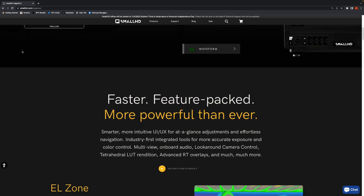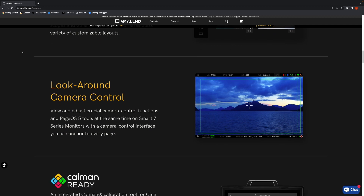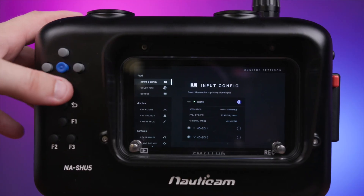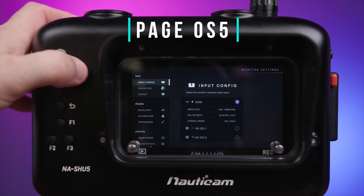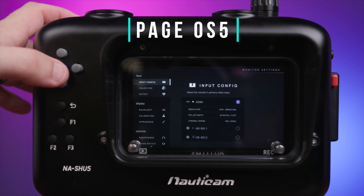Perhaps one of the best features found on any of the Small HD line of monitors is their PAGE OS 5 operating system. In our experience this may be one of the easiest and most user-intuitive operating systems in the market, and it's totally loaded with all kinds of useful features to make your job underwater that much easier. You can navigate the operating system using the up, down, left, right, and select controls found on the housing to simply scroll, select, and activate any of the tools or features. The monitor is also fully equipped with Small HD's premium assist tool set.